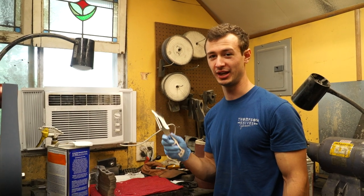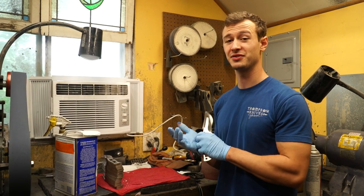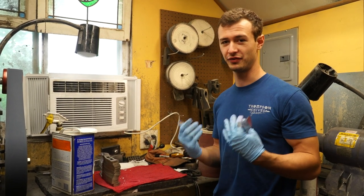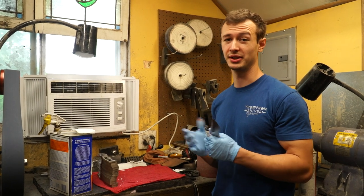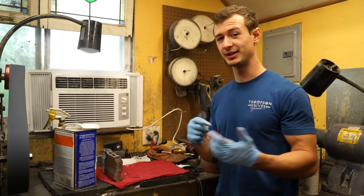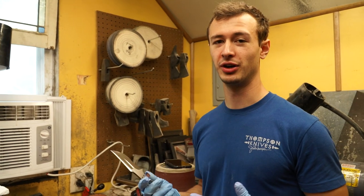Hey, welcome back to a cool tutorial episode on how to stonewash finish knives. Some of you may have seen stonewash finish on my knives before. Stonewash finishing in general is a really popular knife finish for tactical knives or just for outdoor hunting type knives — it's a really durable, really cool looking finish. Basically it involves etching a knife and then tumbling it, so I'm gonna take you through how I personally stonewash knives.